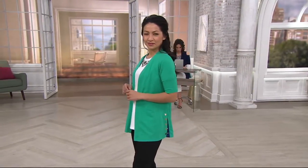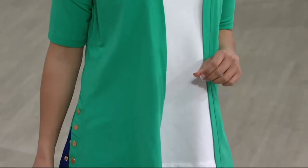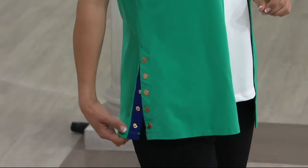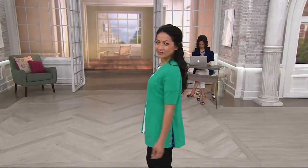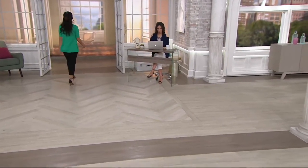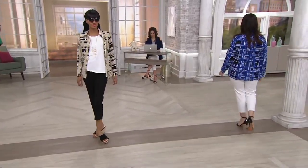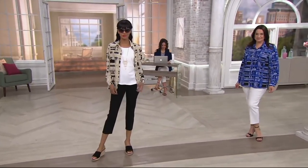Kalani is showing off the top find coming up in about five minutes — the open front cardigan on three easy payments of $18.83. Brand new this month and on three easy payments. And coming up next, brand new this season: the stretch woven button front shirt, also three easy payments of $19.